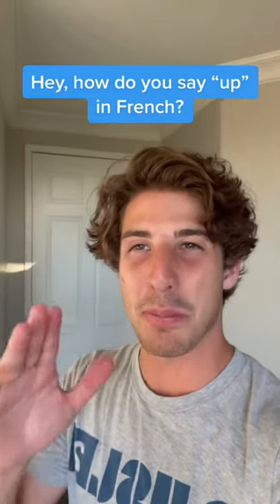Hey, how do you say "up" in French? We say O. Like the letter O? Oui, but it's written... Don't tell me that it's written EAU like the word water in French.